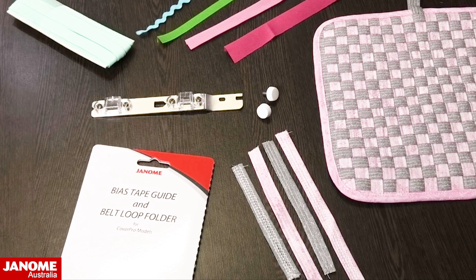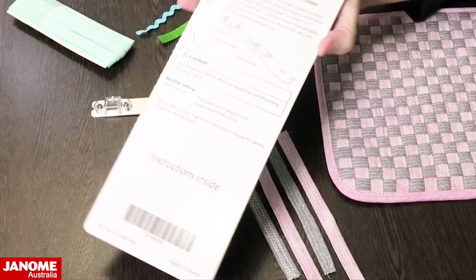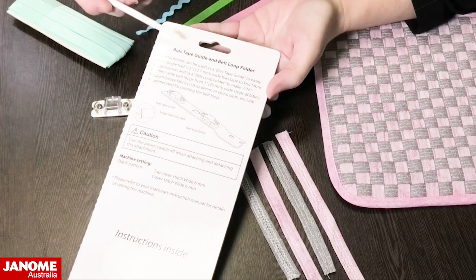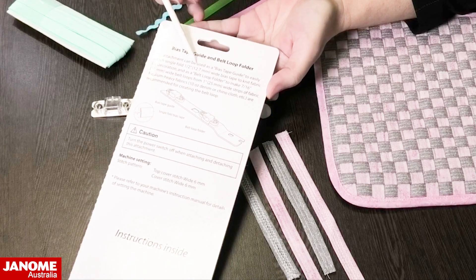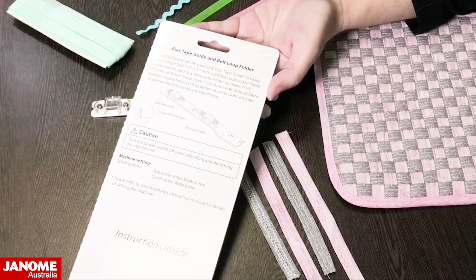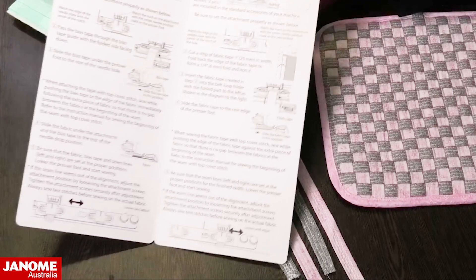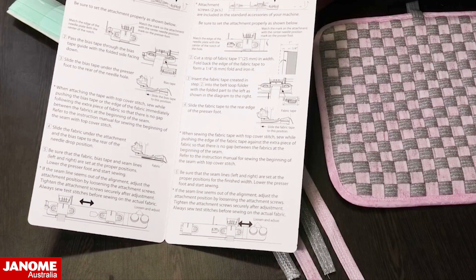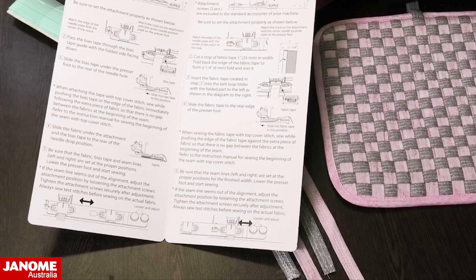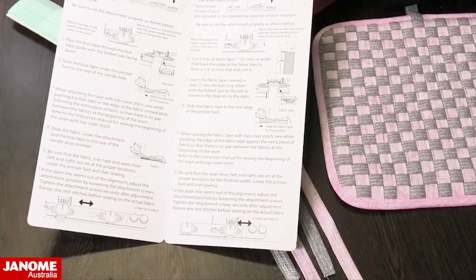Like all of our blister packed accessories, you do get the instruction guide that comes in the packet. There's information on the back of the package that explains the widths you'll be cutting for either your bias or your strips for your belt loops. Inside the cardboard backing is information on how to use the two parts of this guide — the bias tape guide instructions on one side and the belt loop folder instructions on the other.